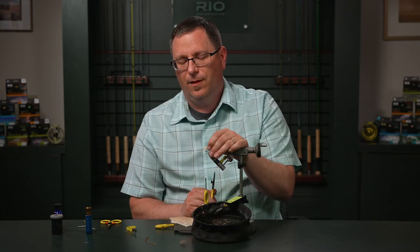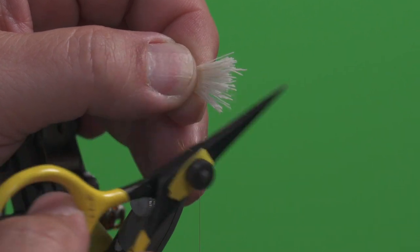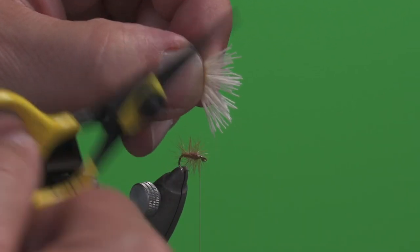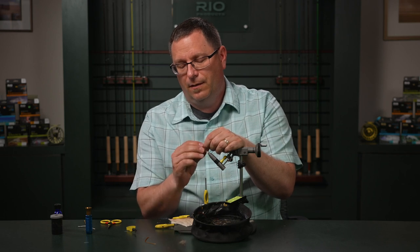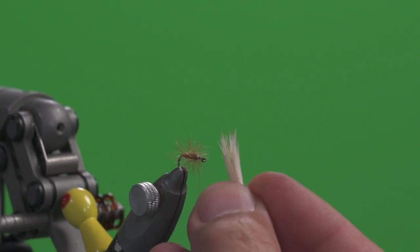We don't want that under fur in there because it's going to prevent us from stacking these hairs. To quickly get rid of them, I like to twist my fingers to open it up a bit and then just hit it with my scissors. You'll see it starts to release those bits of under fur until it feels like they're mostly gone. Then I can gather this back up into a little bundle and I'm ready to stack it.